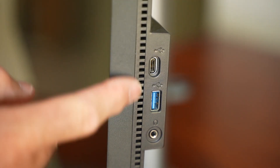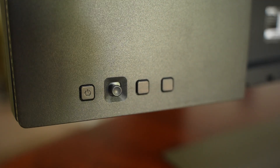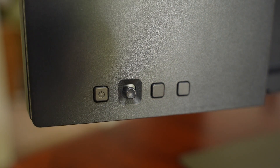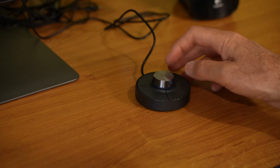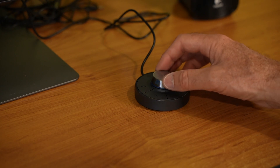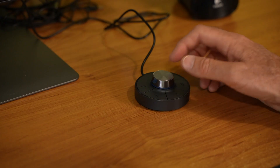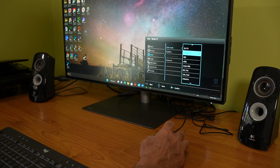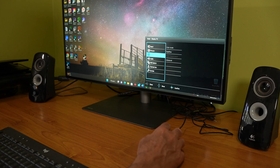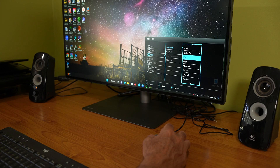One Thunderbolt port delivers power up to 85 watts and the other 15 watts. On the side there's also a 3.5mm headphone port. On the rear bottom there's the power switch, joystick toggle, and two programmable buttons. The hotkey puck is a really clever device — it allows you to switch between different functions and different systems. It has a dial key, rotation key, return key, and three single programmable functions, letting you customize shortcuts for your preferred features including brightness, contrast, and volume.